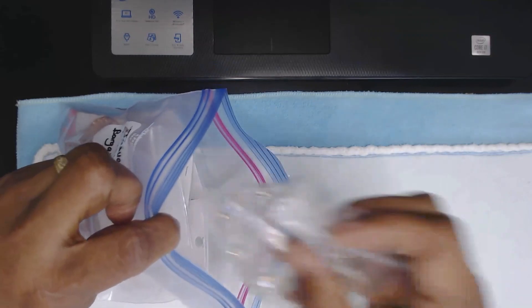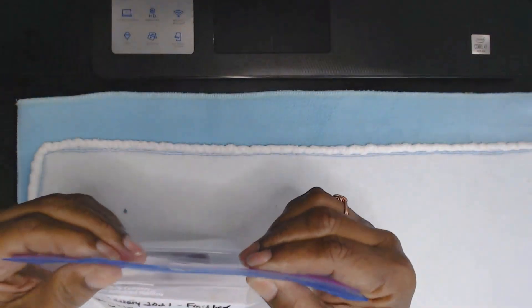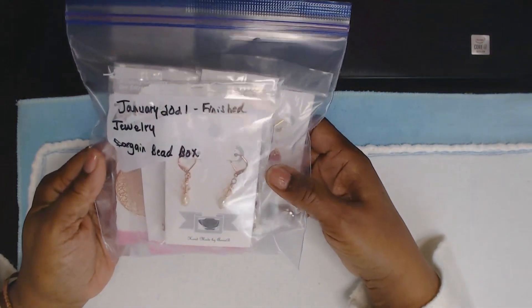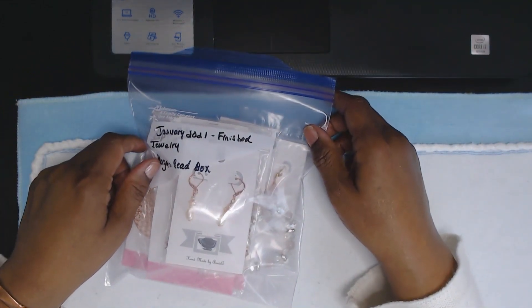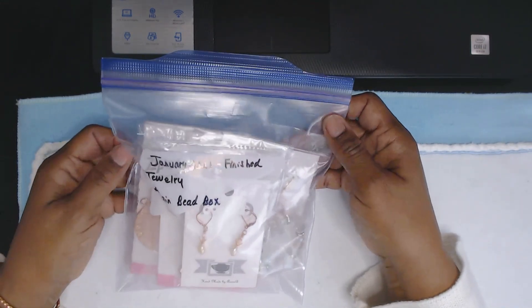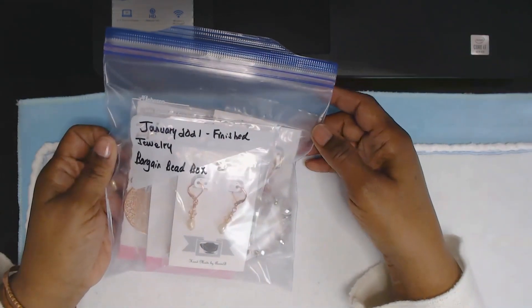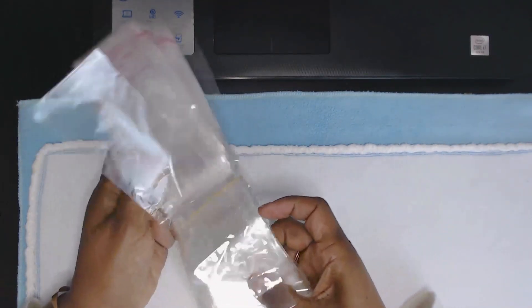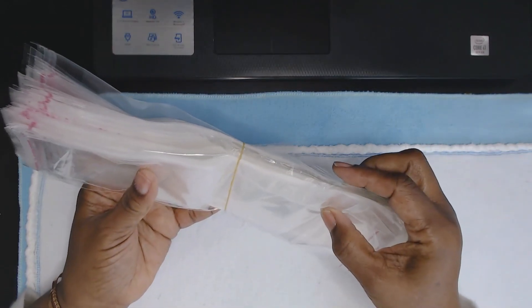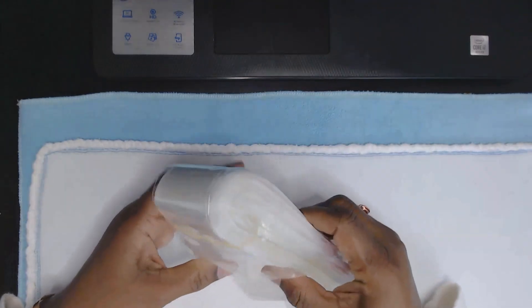I like using Ziploc bags because I can write on them — it says 'January 2021 Finished Jewelry, Bargain Bead Box' — so if I'm ever looking for any items, that's how I find them. Since the pandemic you can't get out to fairs and functions to sell your stuff, so if a family member says they love a bracelet I did in January, I can pull it right out. I have about 400 of these cello bags total.